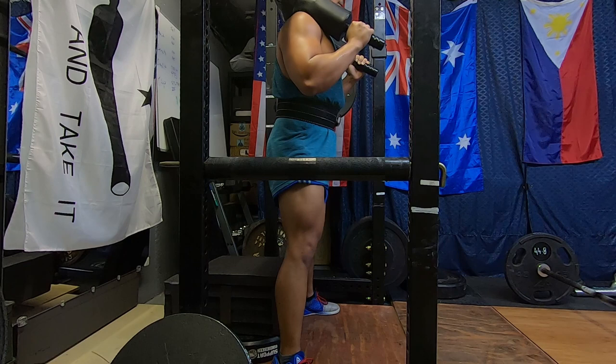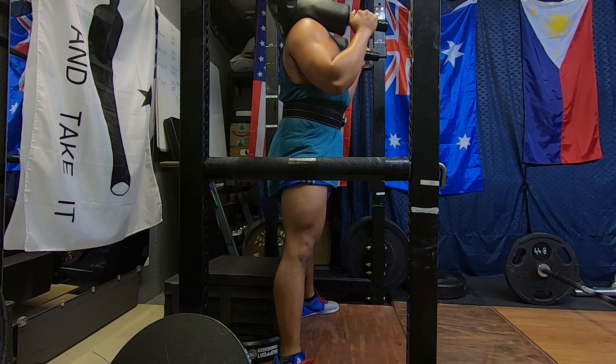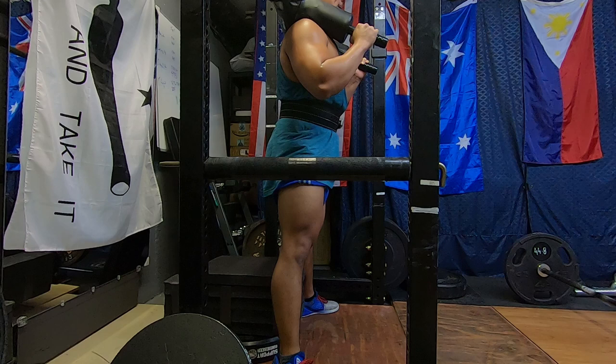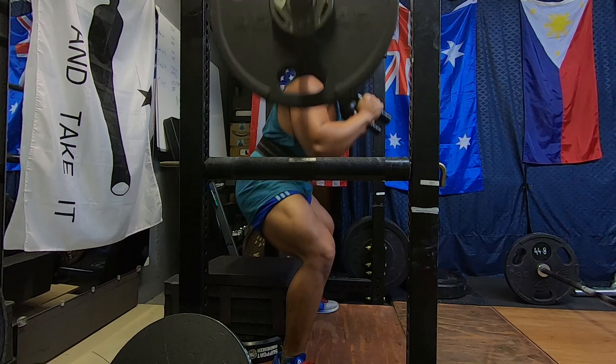We followed that up with the dynamic effort for today, which were deadlifts with a band. We throw in dynamic effort movements to work on that explosive strength that Brian always talks about. The cool thing is that all the dynamic movements are the standard powerlifting movements — squat, bench, deadlift, press — but with bands or accommodating resistance. What that does is take some stress off the big four movements I'm used to doing really heavy, while hopefully increasing explosiveness in the lift.